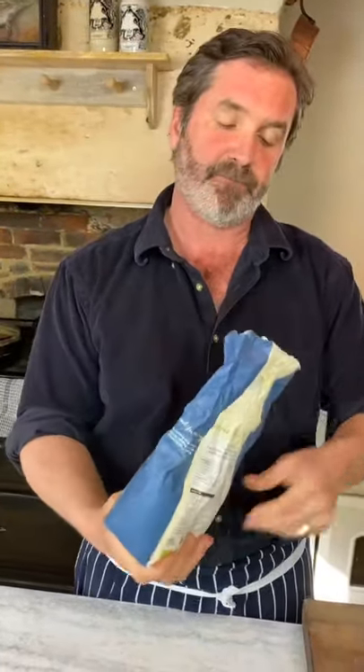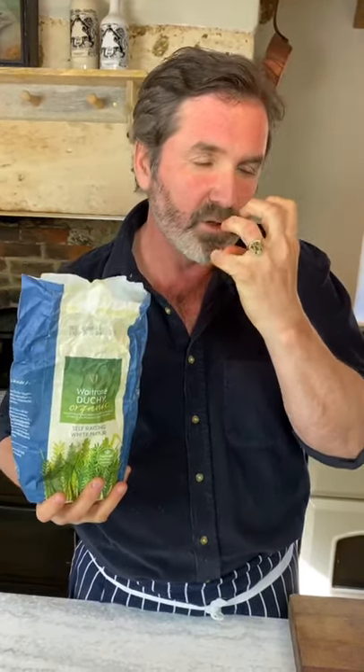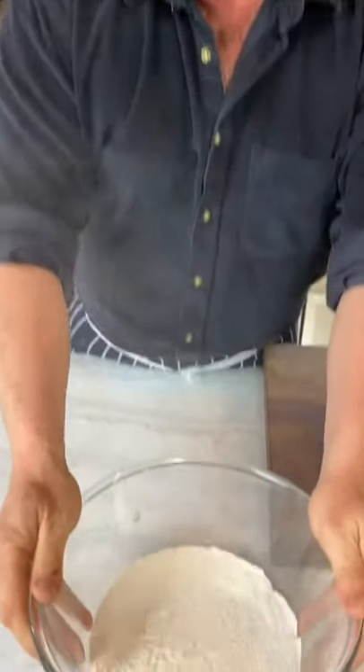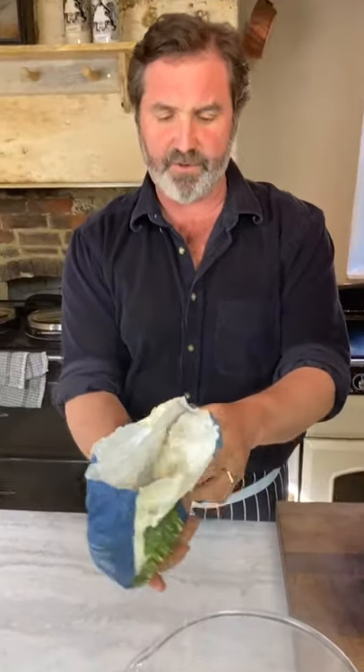For my flatbreads — very simple things to make. I'm using self-raising flour; I'm not using yeast because I don't want them to puff too high. I want them to be flat and spongy so when we wrap the kebab in them they're juicy and tasty. I'm going to pour about 500 grams — roughly a third of a standard 1.5kg bag of flour. Now I want to add some spices to it because I want these flatbreads to have flavour as well.